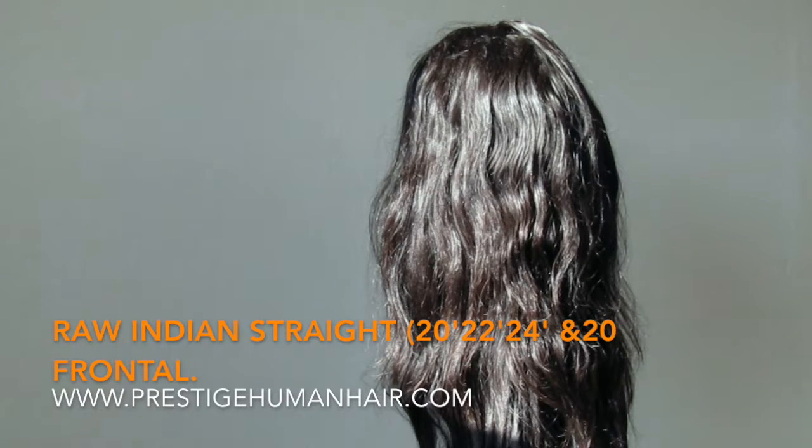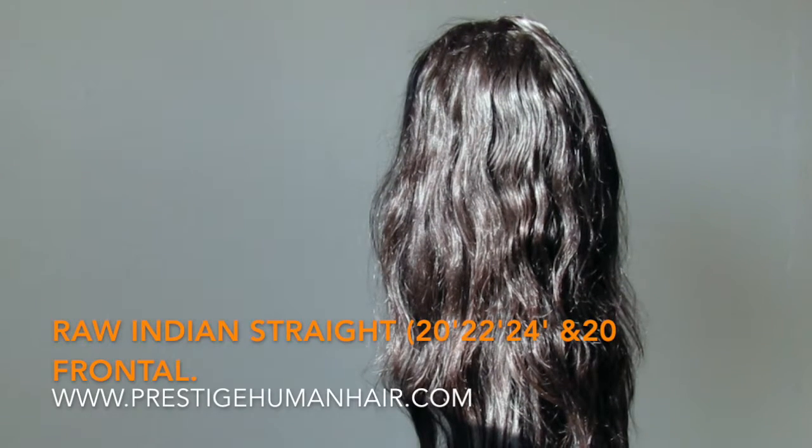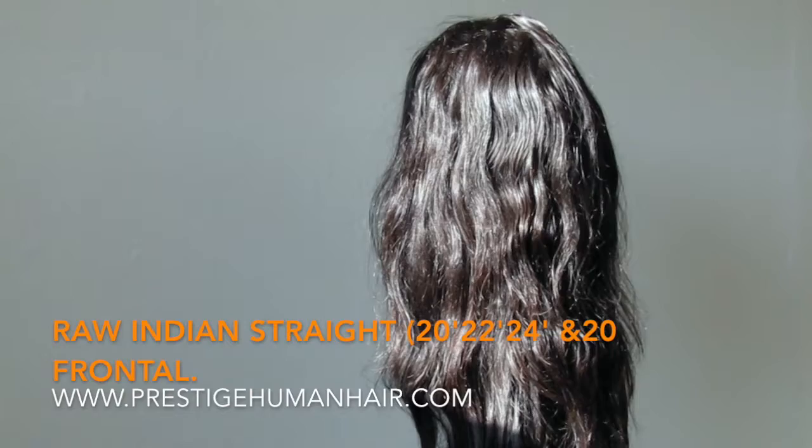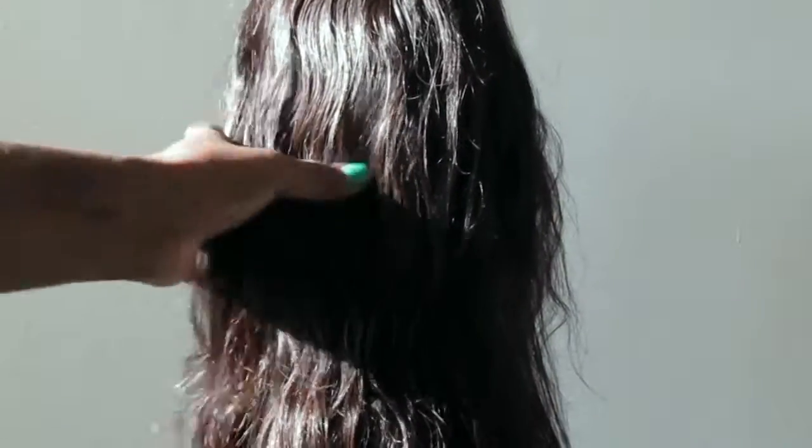This is the Indian raw straight hair — it's not treated with any chemicals. This is the 22, 24, and a 20 inch frontal, and this is from Hairline Prestige Human Hair. I'll put the link down below. Right now I'm just showing exactly how the hair looks.